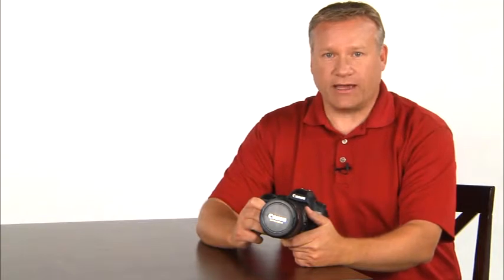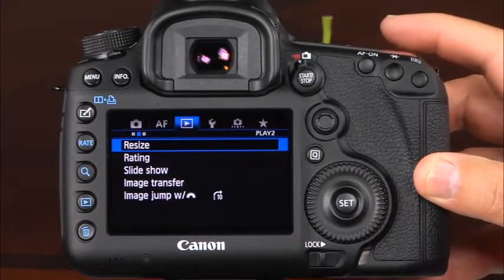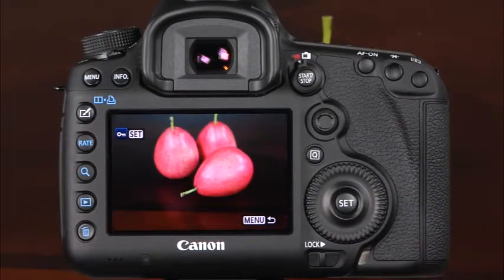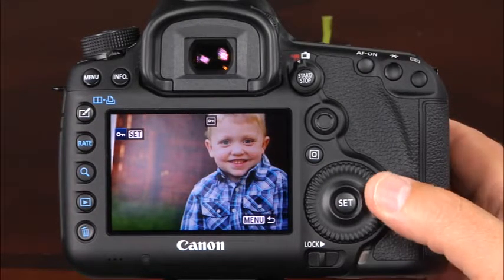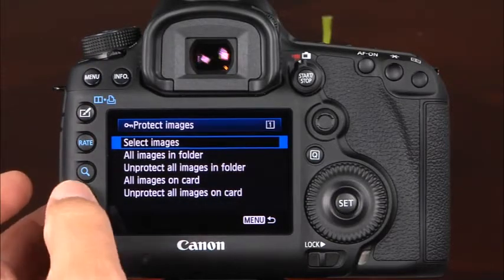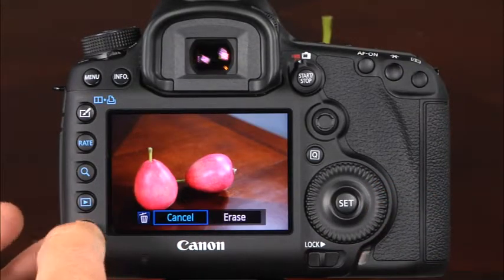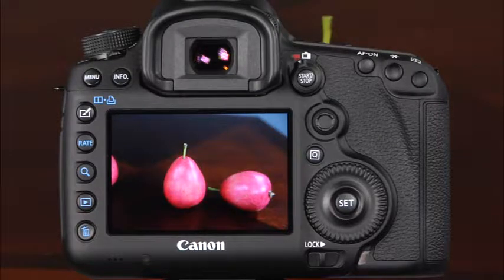If you're scrolling through photos in the camera's playback, you may find some images that you'd like to protect from being accidentally erased. To protect an image, enter the menu system and select the first playback menu. The first menu item is Protect Images. Here, you can choose how to select the images you'd like to protect. Simply scroll through the images on the memory card and press the set button when you find one that you'd like to protect. A small key icon will appear at the top of the image. When you're finished, you can press the menu button to return to the menu or press the shutter button halfway to resume picture taking. If you find a photo that didn't turn out, you can delete it from your memory card by pressing the Erase button. When the dialog appears, select Erase and press Set and the image will be removed from the memory card. Note that once an image is erased, it cannot be recovered.